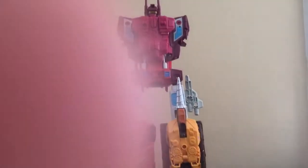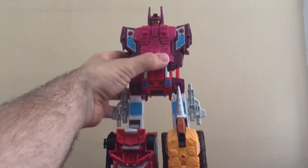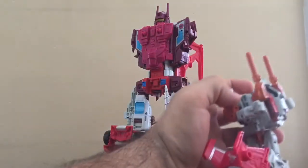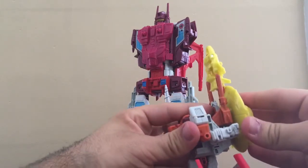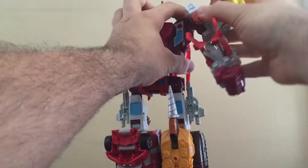We can go ahead and pan the camera up a bit. We're going to put Strafe in. Before we do that, I want to plug in Scrounge and Sidebacks that are combined together like that. Make sure it's at the right angle and slide this in.